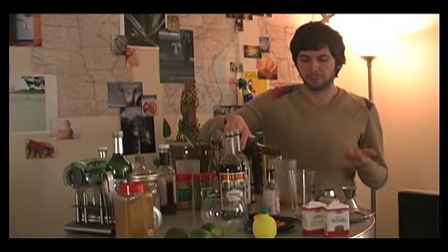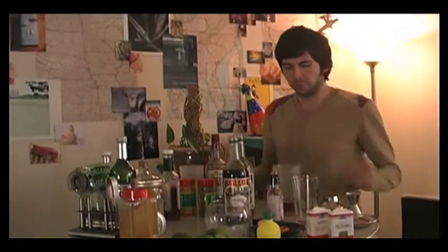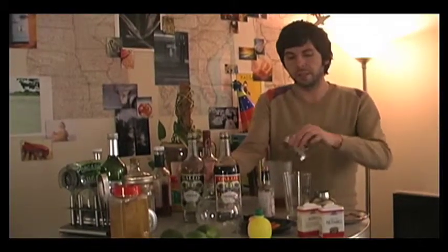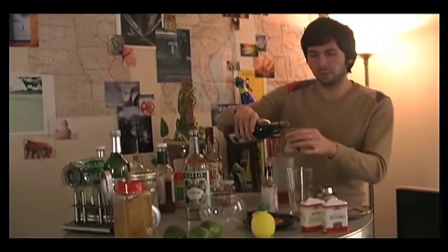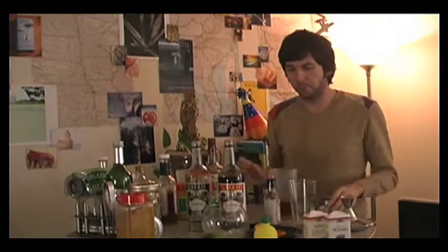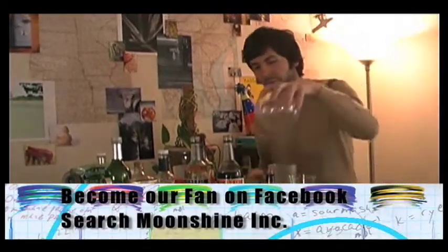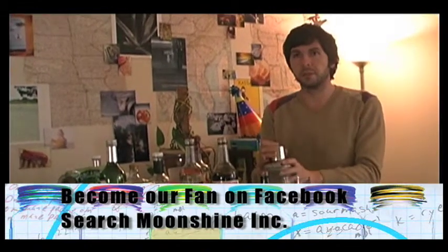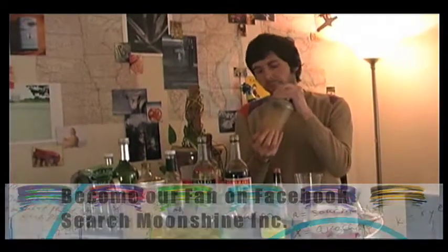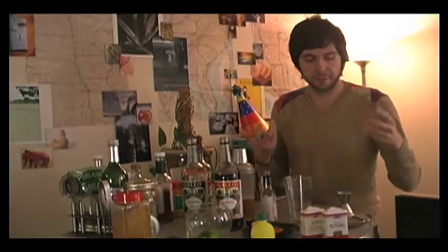I'll pour the bourbon into the shaker and then use equal amounts of both vermouths. This is the dry, which goes in martinis, and this is the sweet, that goes in Manhattans. I put those both in, then add ice, put on the strainer, and shake.